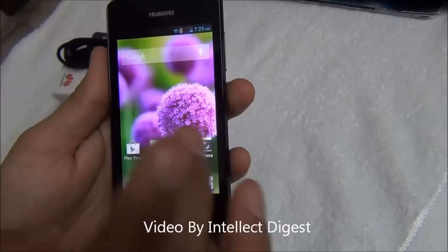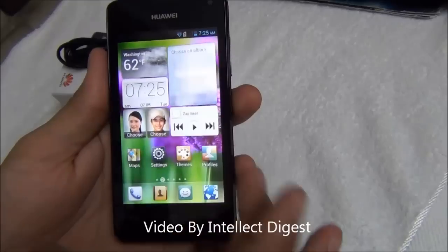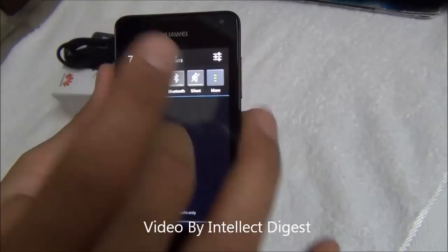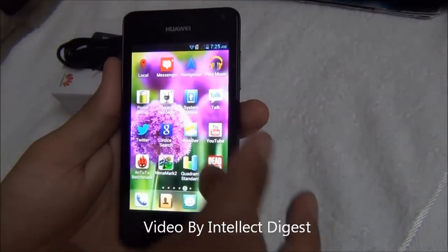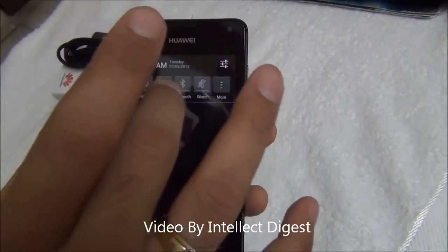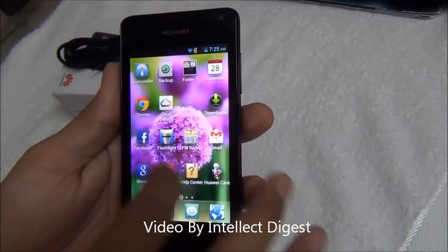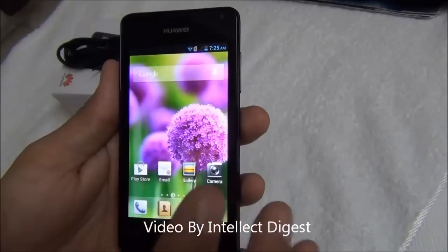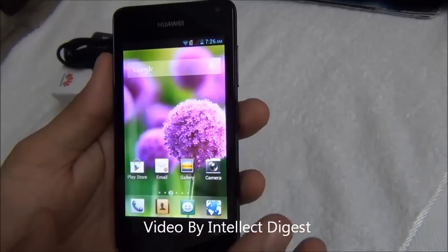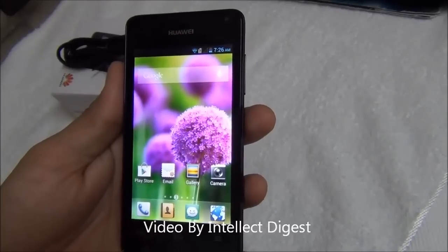Talking about the display, the quality and color reproduction is very impressive — the colors are coming out really nice. At minimum brightness the screen looks good, and turning brightness up it becomes even more vibrant. In automatic mode, the colors are vibrant and the sharpness is fairly good. The display resolution is 480 by 800, which is QVGA, and with the 4 inch screen it gives a pixel density of 233 pixels per inch.